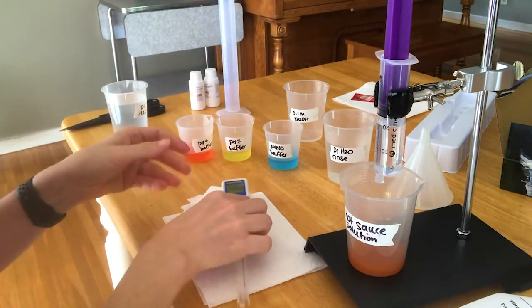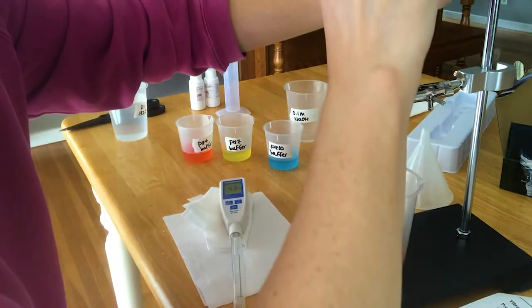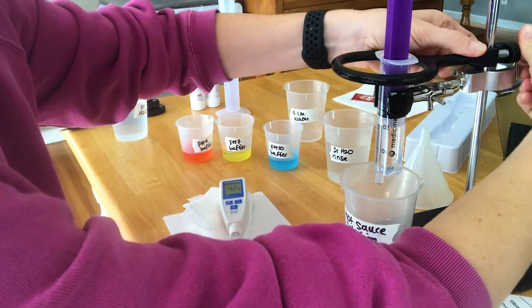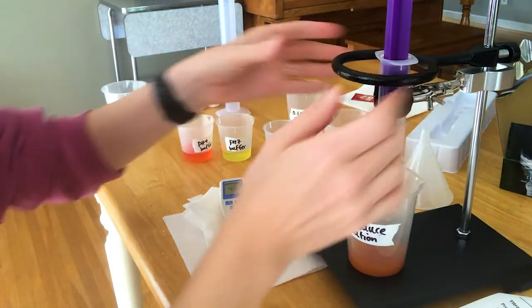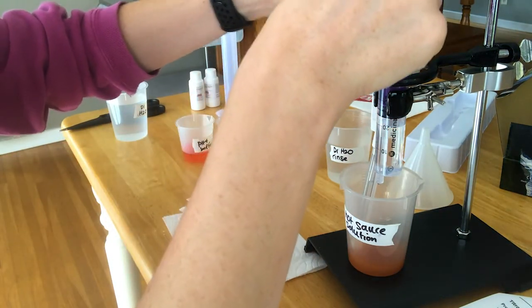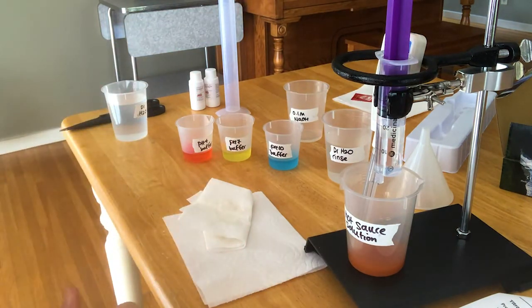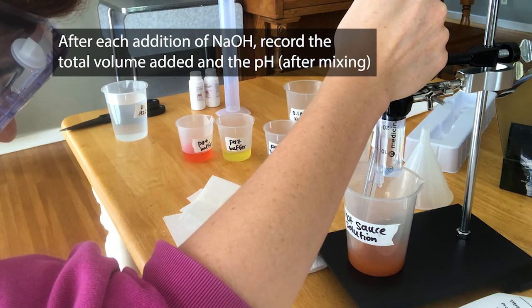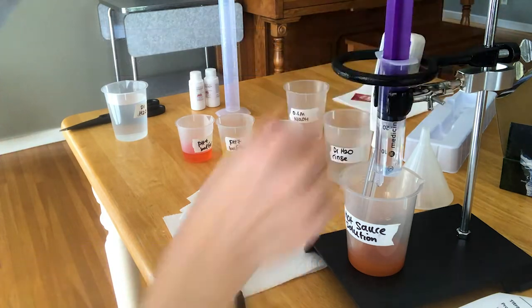This pH meter has to go in the hot sauce and I don't want to hold it the whole time, so I found this other clamp that came with the ring stand — this is kind of an off-market use of it, but I'm clamping it here so I can prop up my pH meter. What you're going to do is add small additions of base, definitely not more than a milliliter at a time. Write down the total volume of sodium hydroxide that you've added at each point. After you add it, make sure there's not a drop hanging down — if you see one, you can tap it.